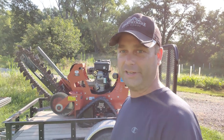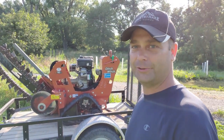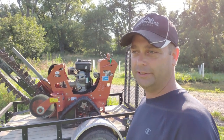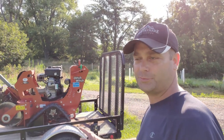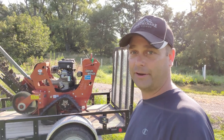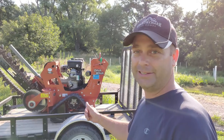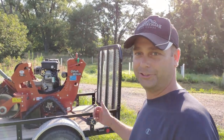Some of those trees are dead, so hopefully they're rotten enough that this trencher works. That's what we're going to be doing today. I've got this as a daily rental — I picked it up at seven o'clock this morning, it was about $150. I have to have it back by five o'clock tonight, so I need to get this trencher going and start digging. Let's get started.